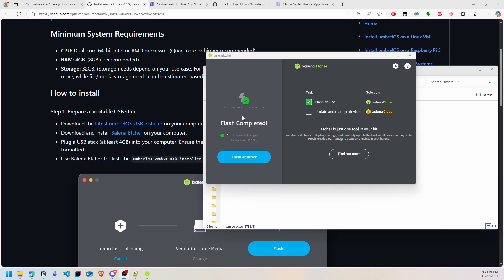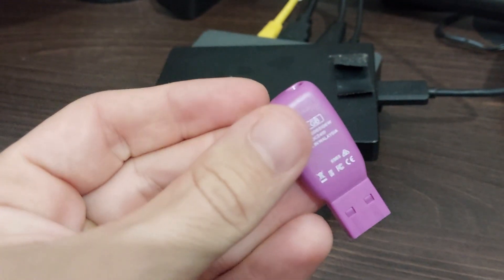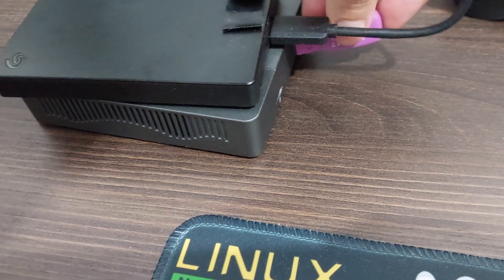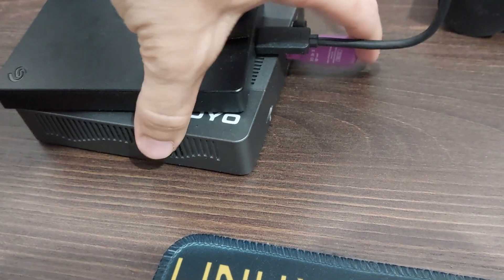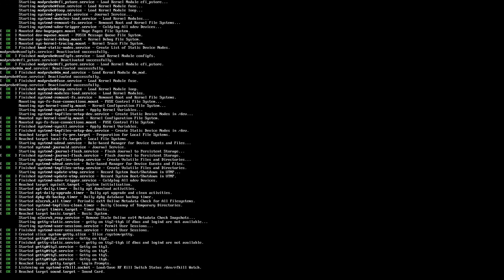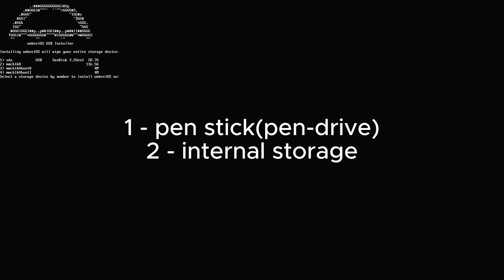You can detach the USB stick from your PC and connect it to your mini PC. Now start your mini PC and configure the boot order so it boots from the USB stick. The first screen that appears is the installation screen. The first option is the USB stick and the second is the internal storage. I will select the internal storage.